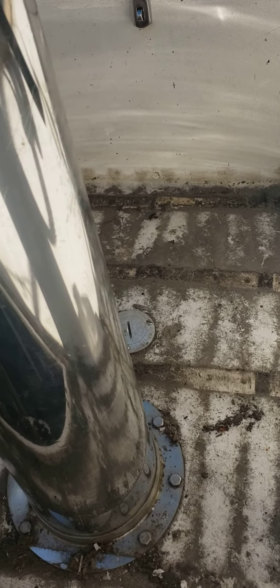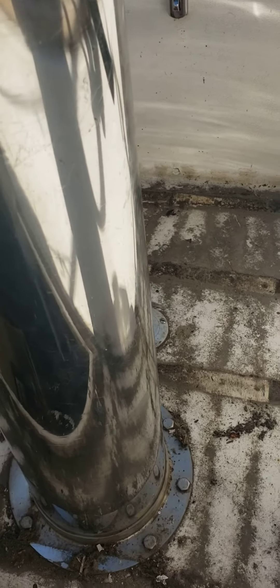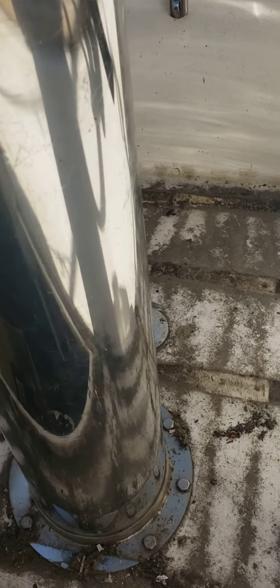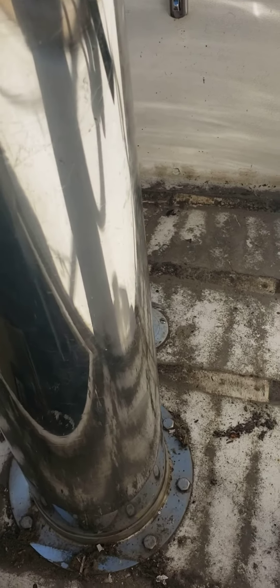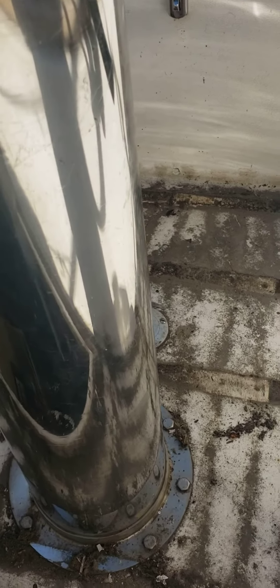There's the emergency tiller slot. I took some pictures for you — it looks like it's about two and a half inches below the sole, and it's about 12 inches off the aft locker, pretty much centered in the cockpit. I'd say around a foot.